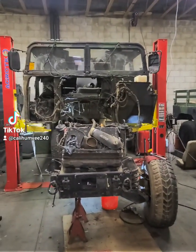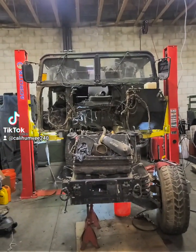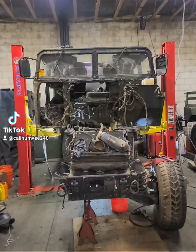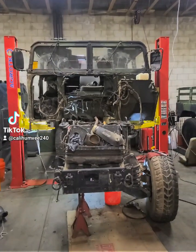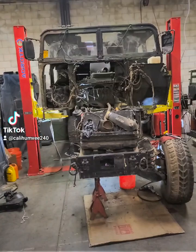Hey guys, me again. I just want to show you a quick video of what you should be disconnecting if you are taking the body off your chassis on the Humvee. This thing got wrecked — it got hit hard on the right side.